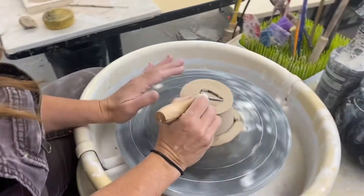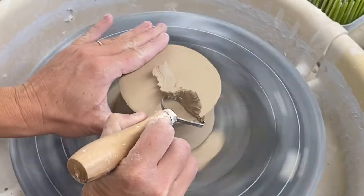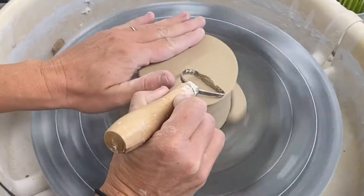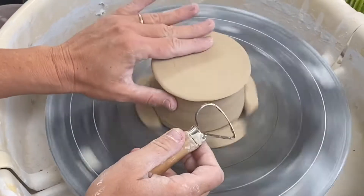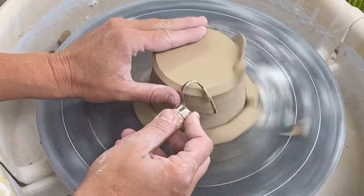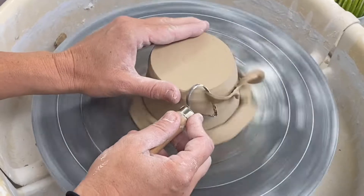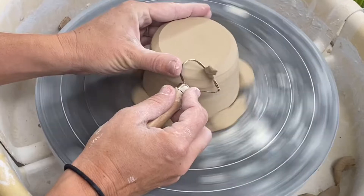Start by using the large loop tool or the large trimming tool to re-level the bottom of your piece. Notice I'm using my left hand to sort of gently stabilize the piece — sort of let it slide over my fingers as I carve. Your trimmings should come off like ribbons, because your piece is leather hard.